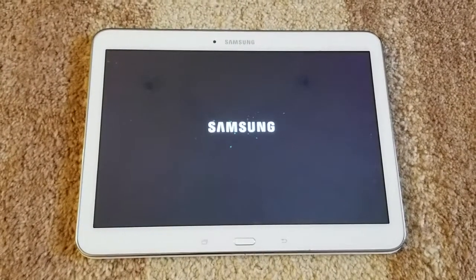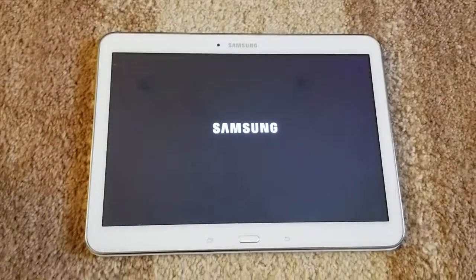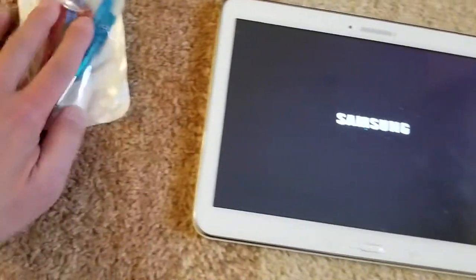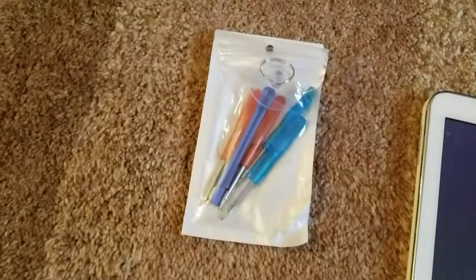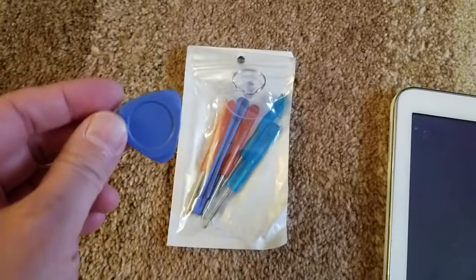So this is the way on how to fix it. The first thing you do is you will need a set of tools — the tablet repair tools. Basically it looks like this, you can get it on eBay for a couple bucks. And we'll need this prying tool.